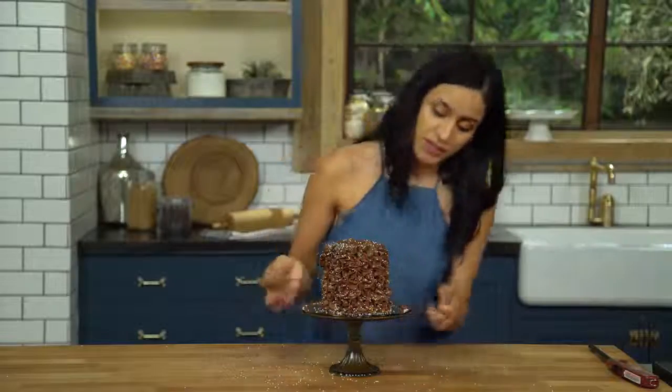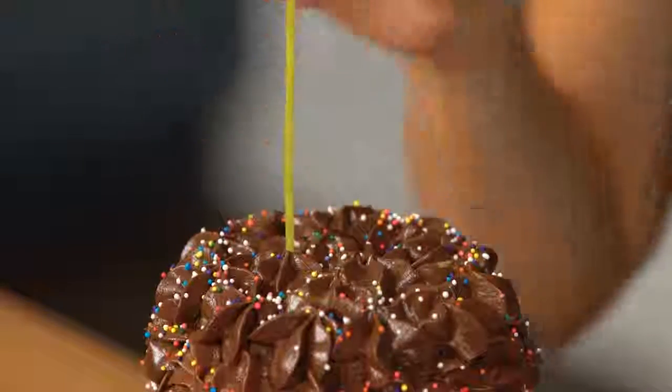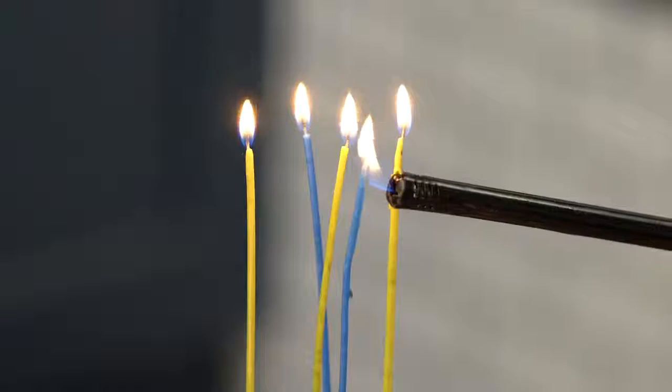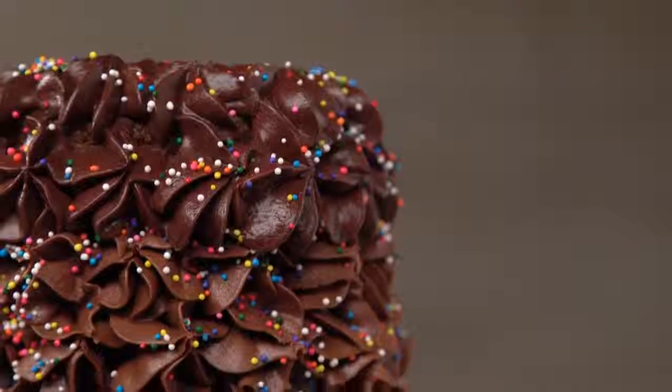So this is looking amazing. Last but not least, we're gonna add our candles. And there you guys have it — the cutest little birthday cake ever. It's a chocolate chip cookie cake. See all of this cuteness? This can be yours. Make it.